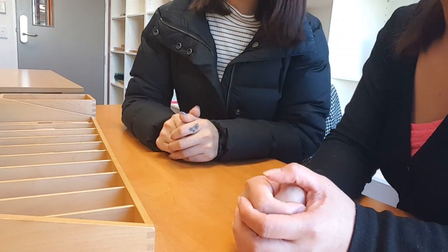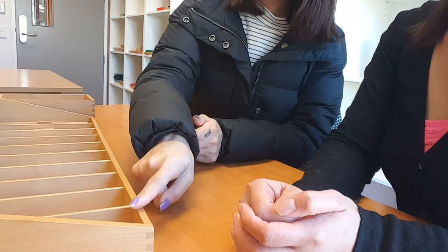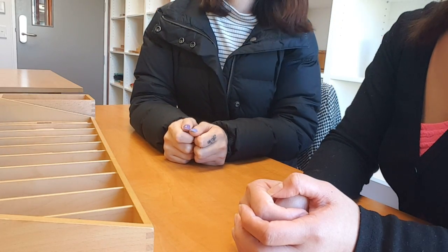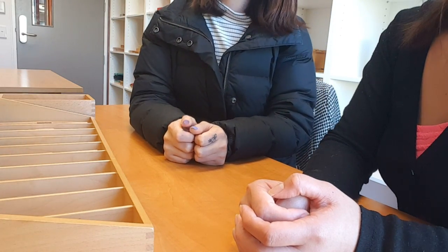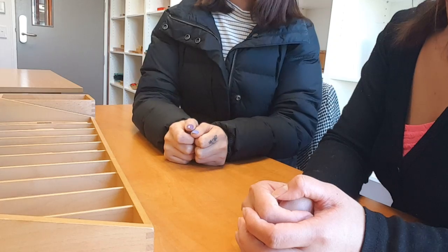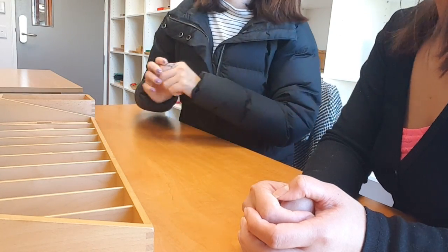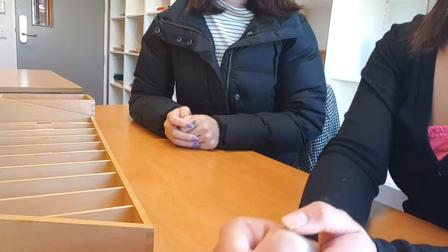Did you notice that we didn't put anything in here? This is number zero, because zero means nothing. What does zero mean? Nothing. So now you may practice with the spindle boxes whenever you want. Okay.